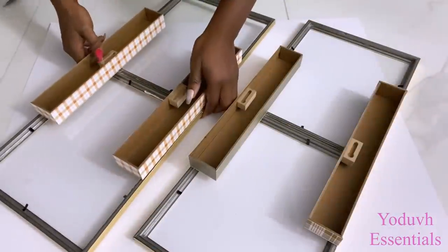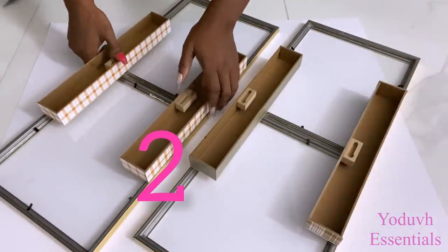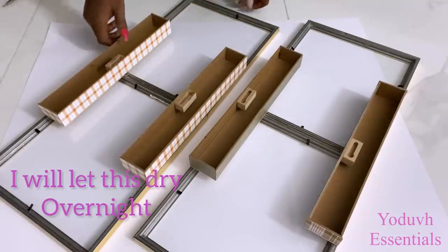I made another one of these so that one will be on the left and the other will be on the right. I'm going to leave this overnight to dry as well.